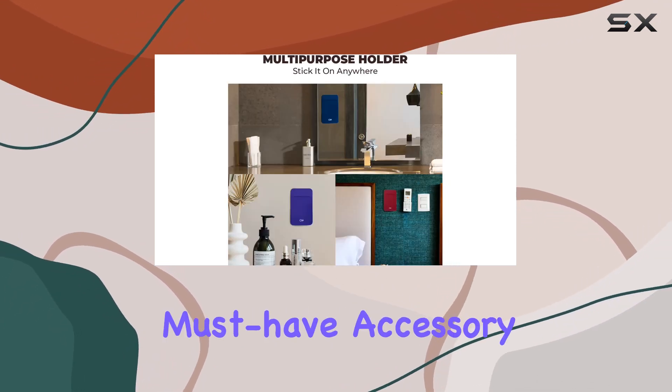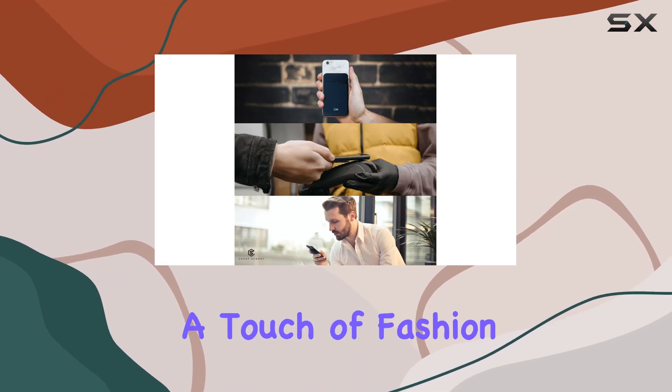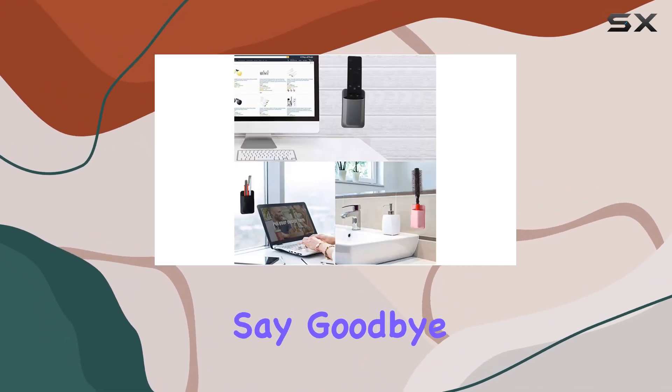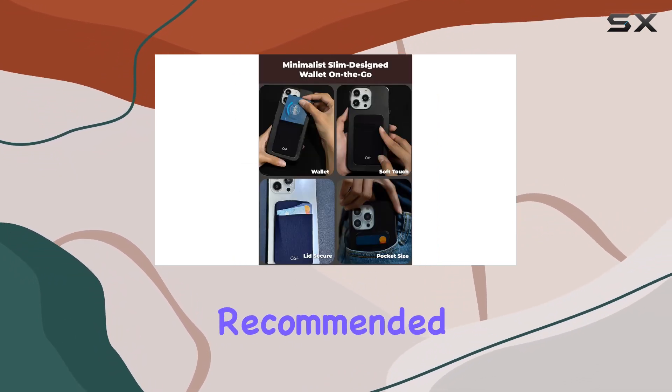In a nutshell, the CA Plus Sticky Wallet is a must-have accessory. It's convenient, secure, and adds a touch of fashion to your phone. Say goodbye to the hassle of carrying a wallet — this little pocket has got you covered. Highly recommended!